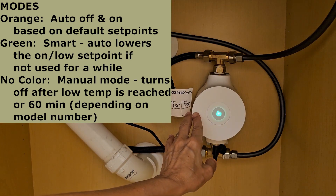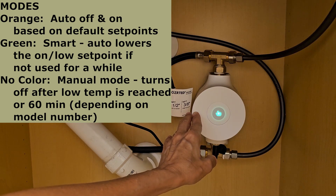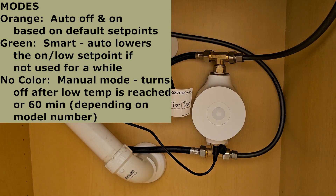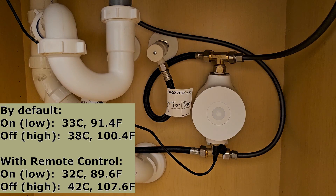Hold and press — a long press of just a few seconds — for a smarter mode. When it hasn't been used for some time (the word 'some' is not clearly defined), it will lower the temperature set point so it won't come on again until the temperature gets lower than its normal set point. Press it once again and now it's on manual mode. In manual mode it turns off after 60 minutes or once the temperature set point is reached. When it's in manual mode it will also come on to prevent your pipes from freezing. Using the remote control you can adjust the set point down to 32°C (89.6°F) and up to 42°C (107.6°F).